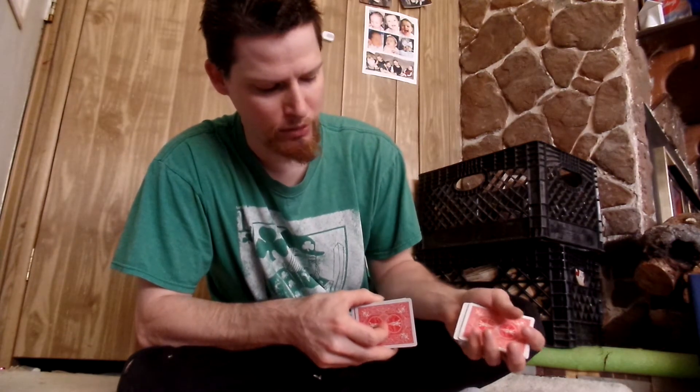What you're going to do is a Hindu shuffle. There's two different ways to do it. One is kind of like a sideways action like this, and the other one is where you just pull from the top like this. All you're doing is pulling some cards from the top. But you're not going to place them back in the deck — you're just going to pull from the top and hold them like so.